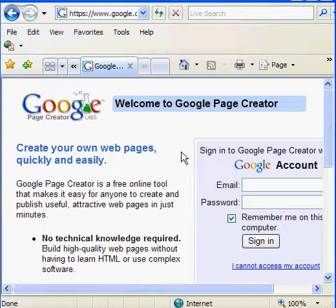And here we are at the Google Pages tutorial. You will need to set up a Google account if you don't already have one. That's free, by the way. When you do, go ahead and log in.